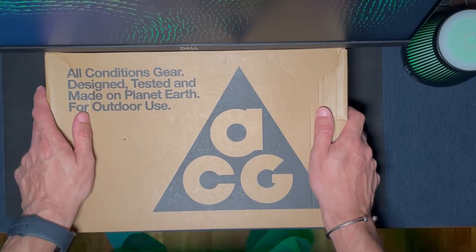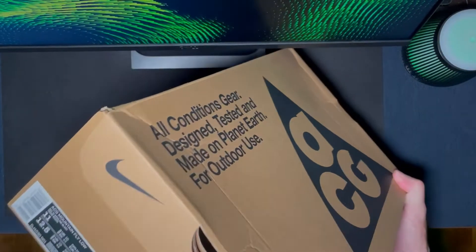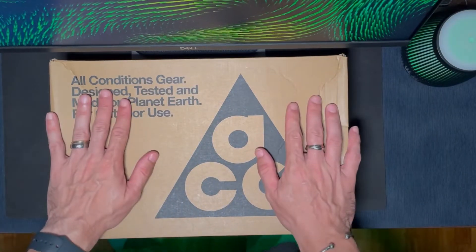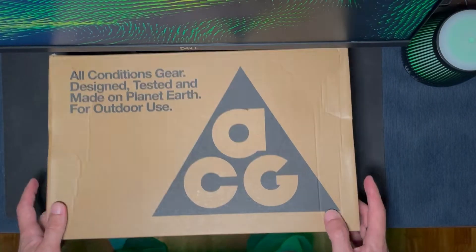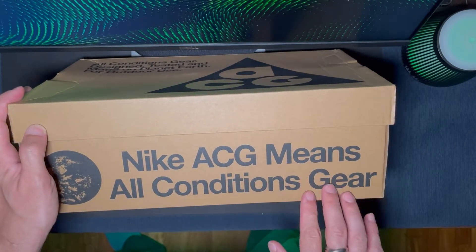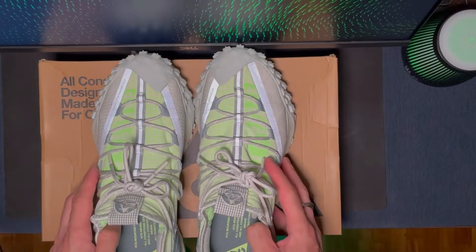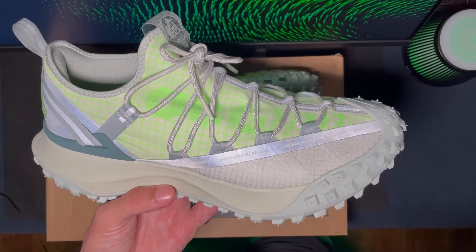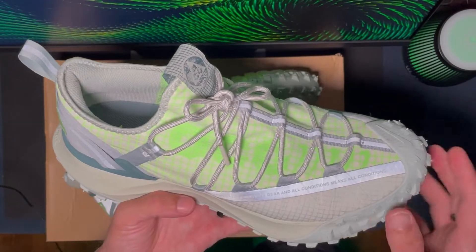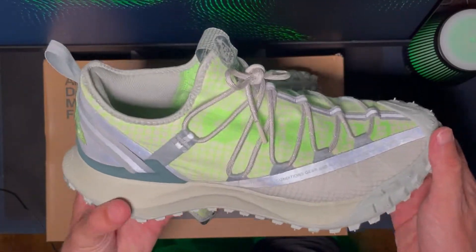Hi everyone, welcome back to my channel. Today we're going to talk about the Nike ACG Mountain Fly Low. This is actually my first pair of ACG — never too late, as we say. Special box, that's pretty cool, with the Nike ACG branding — ACG stands for All Condition Gear. I've actually had these for months, I'm super late, I wanted to do the review before but never had the chance.